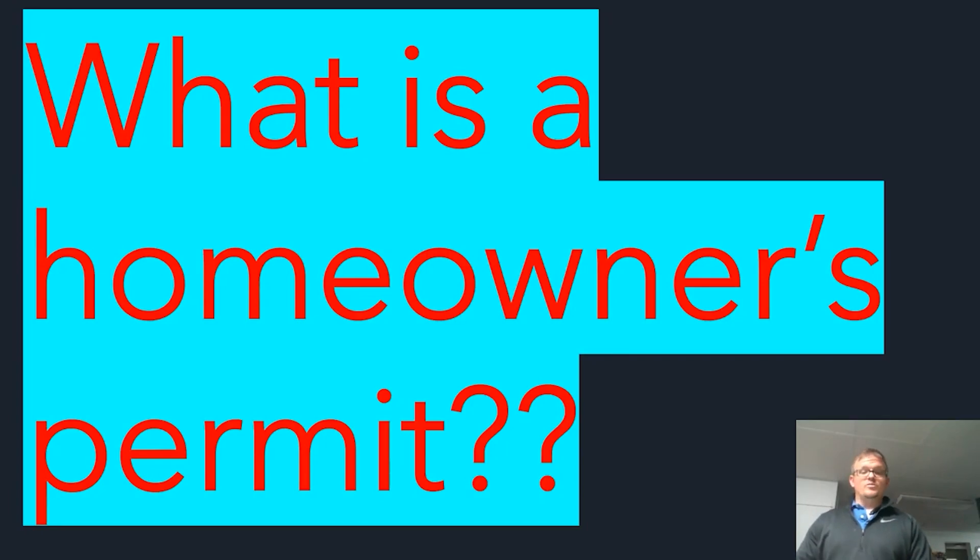When do you need a homeowner's permit? In our state, if you run any amount of wire — any current-carrying conductors — you are required to have a homeowner's permit or an electrical permit in general. Also in our area, if you're doing a panel change or any type of large replacement, you're required to have a permit. Each city and county may have a different set of rules, so check locally.